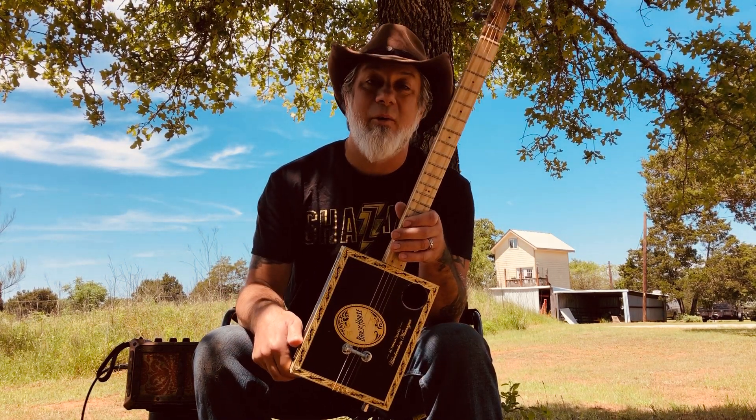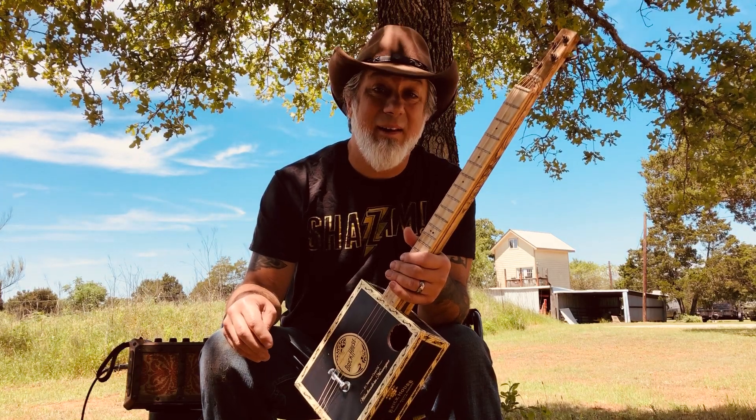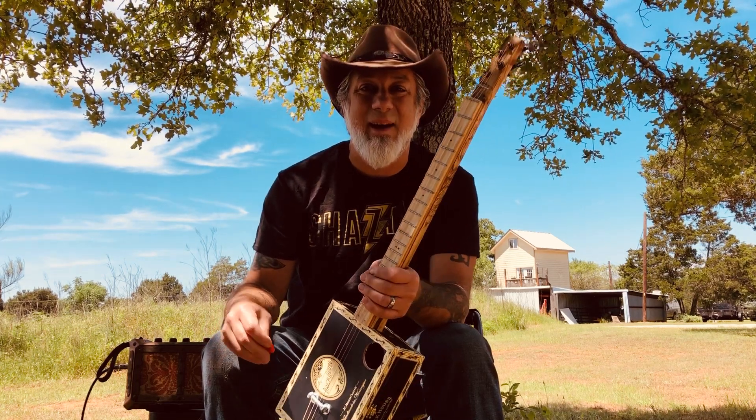I'm hopefully gonna be turning out one a week, and every time you buy one of my guitars it helps us make it through these times that we're in. So thank you very much — bid high on this one, because this one's my baby. I'll see you guys next time, thanks, bye-bye!